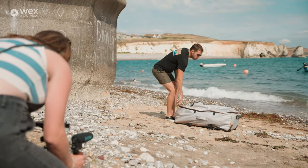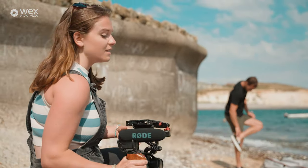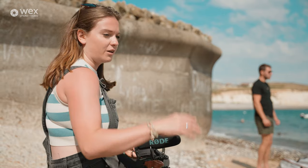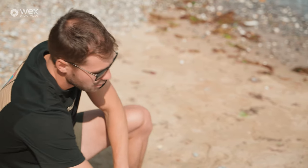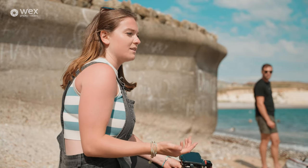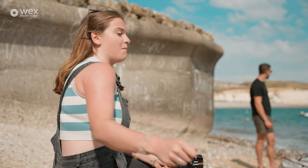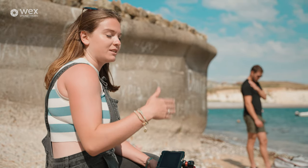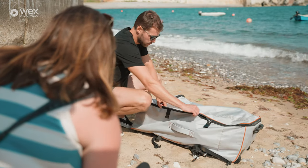For that close-up shot, in the edit I can cut from the wide of him putting the bag down — as the bag is falling — to the close-up, which will focus the viewer's attention on the paddleboard. We're then moving on to a second establisher shot. I'm actually going to focus on the rocks behind Sam while Sam is out of focus — showing him appearing to unzip the bag while we're really focusing on the beautiful landscape behind him. I'll then have him zip and unzip a couple of times.